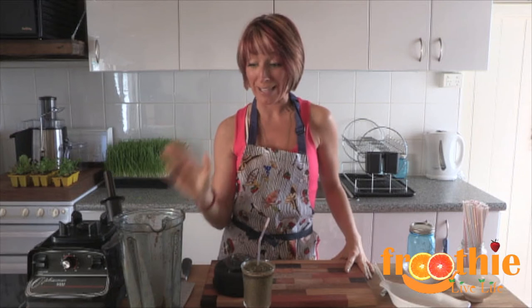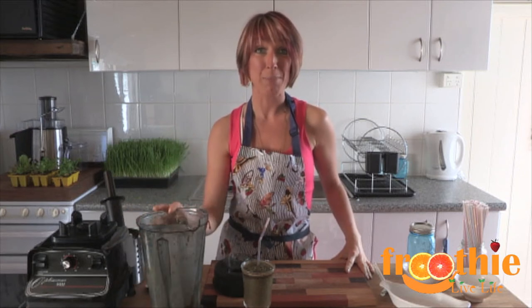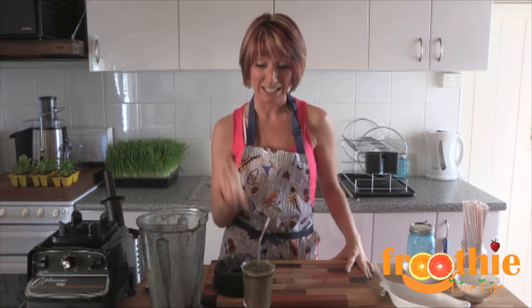If you'd like to know more about how to get your own Optimum blender, the 9900 is a home and commercial blender. It is the fastest and most powerful blender in the world. You saw how easily just then — I put a couple of cups of ice in there and they were gone in a second. They make a delicious smoothie, so quick and easy in just 30 seconds. Have a look at the details below.